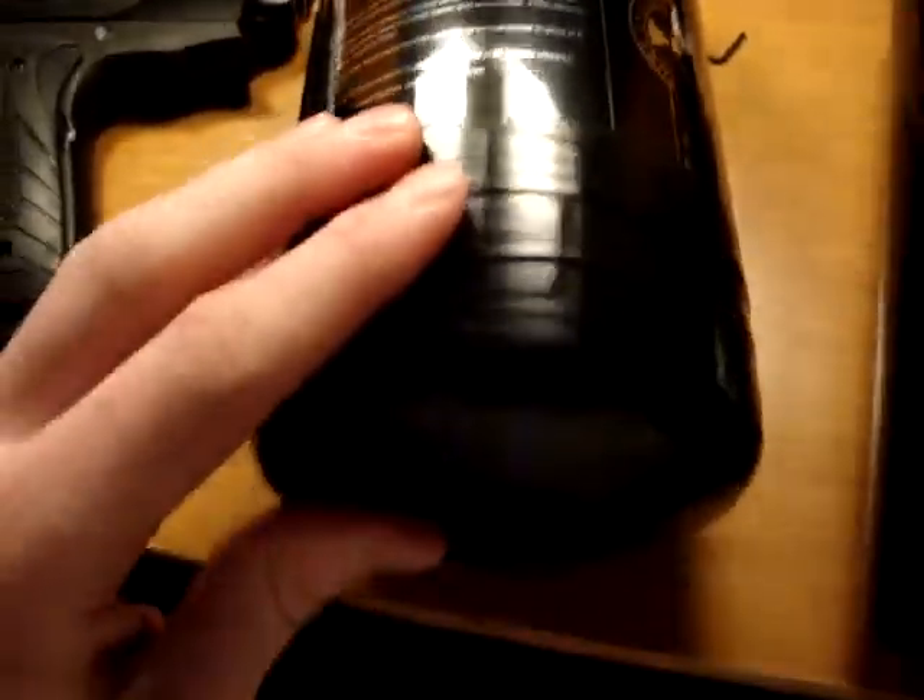If you ever notice that the CO2 tank will get really cold, that's another reason why — it's because it's basically water. But HPA is just pure air, so it doesn't do that. You can use this in negative 30 degree weather and it works just fine.